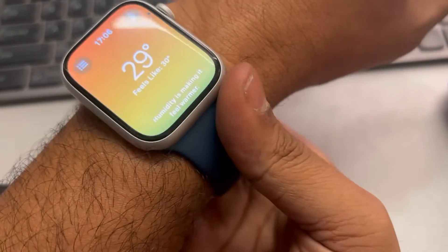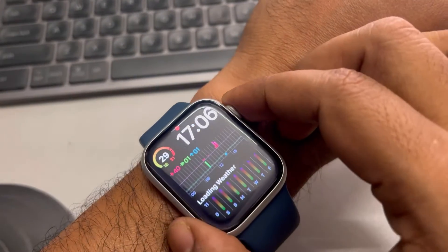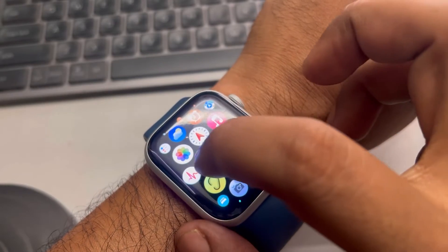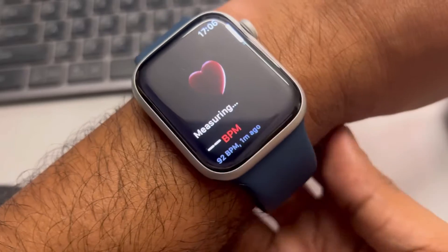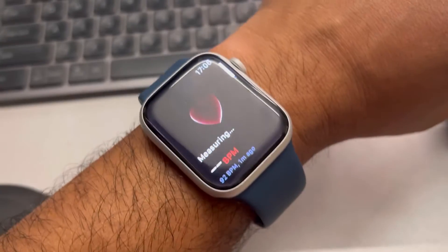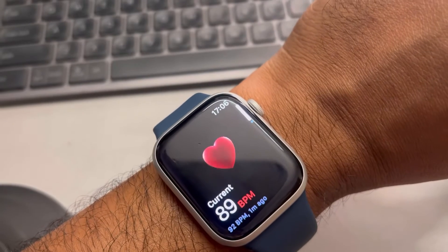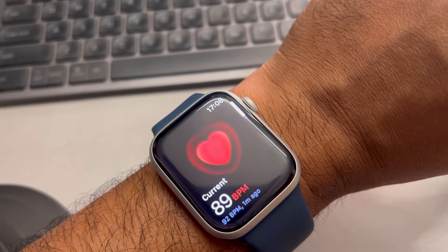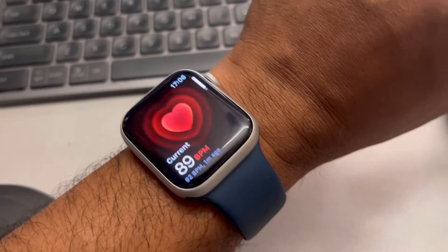Also make sure there is at least one finger space between the watch and your wrist — it should not be too tight. When you try to measure the heart rate with the watch positioned correctly at your wrist with a one-inch gap, it will measure your heart rate correctly.